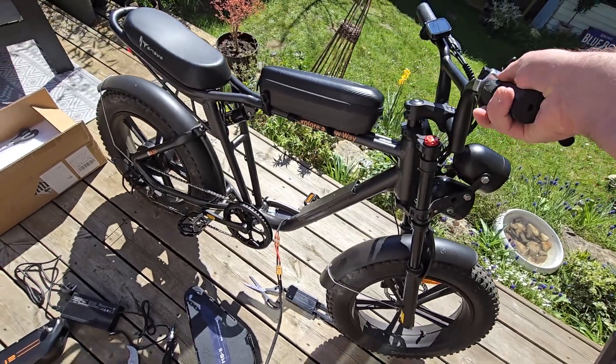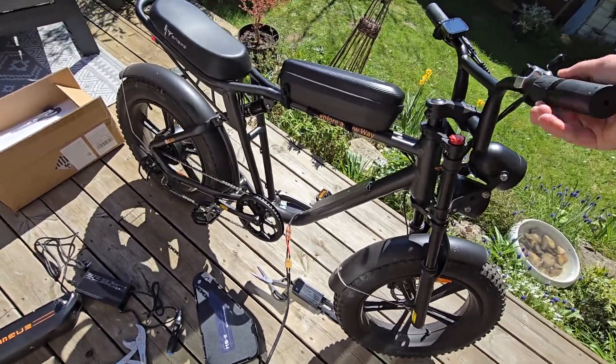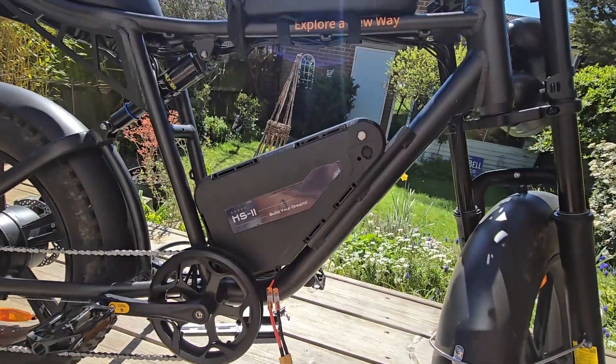A quick blip on the throttle — it's working. So that's all good.